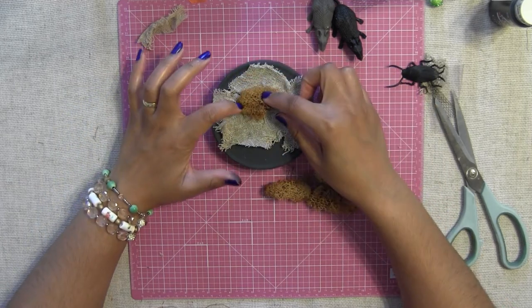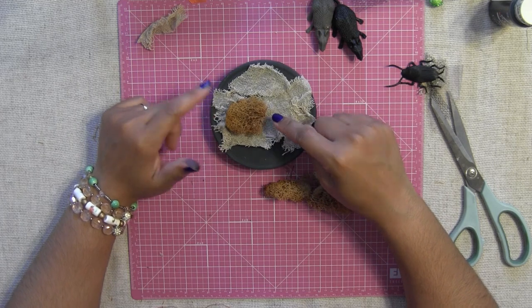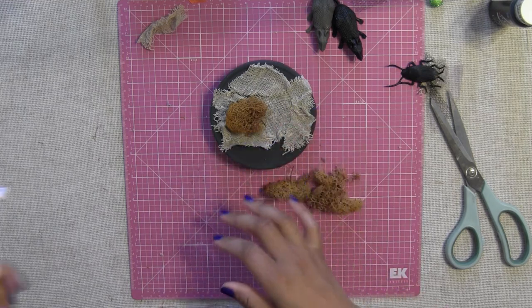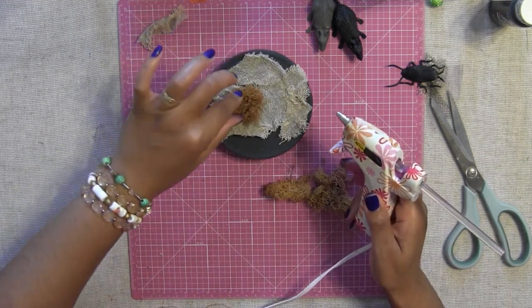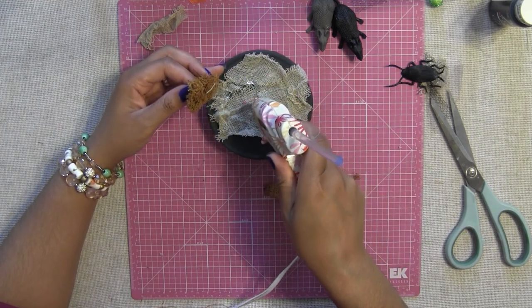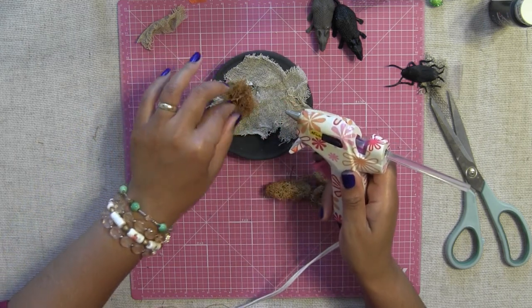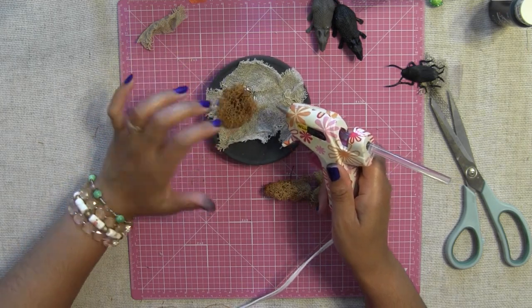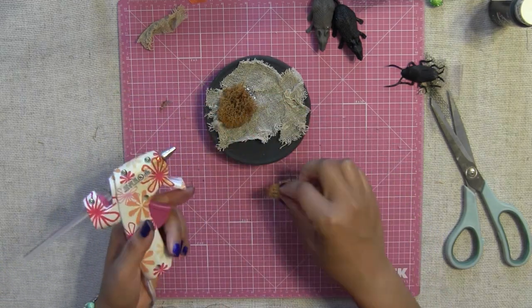Now I'm going to add some of this moss. You can mod podge it if you want, or you can glue it. I'm going to hot glue it because I'm not going to mess around too much — I'm just going to let it sit on top of a book. If you are going to move it around from place to place, my suggestion is to mod podge it or seal it with a good sealer because it will get messy.